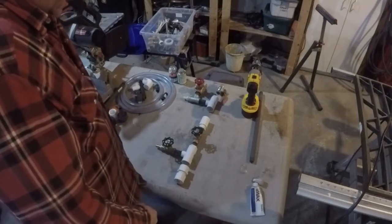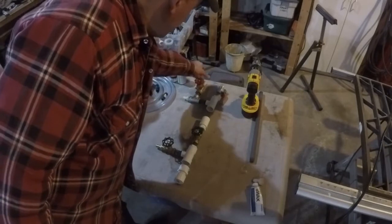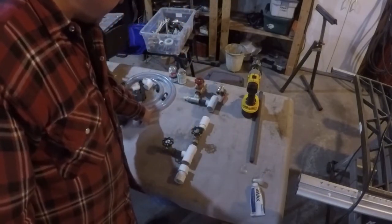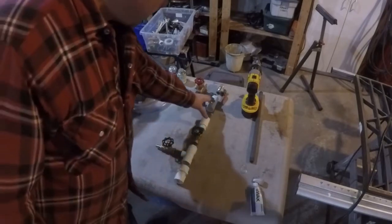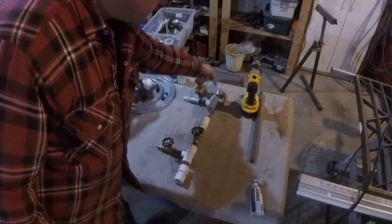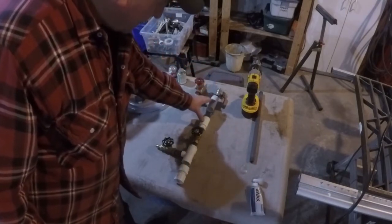Here's the foam machine just laid out. Air connection here and this is the main shutoff valve. This will be connected with a hose to here. This little ball valve will be on there. You open the ball valve and pour dish soap in and there'll be a section up in here.